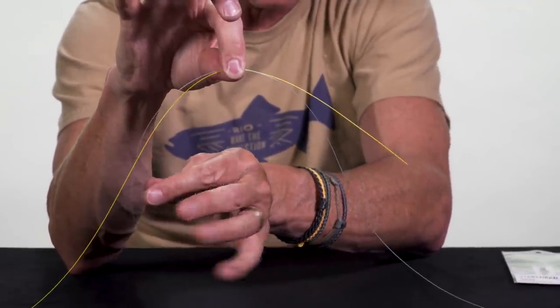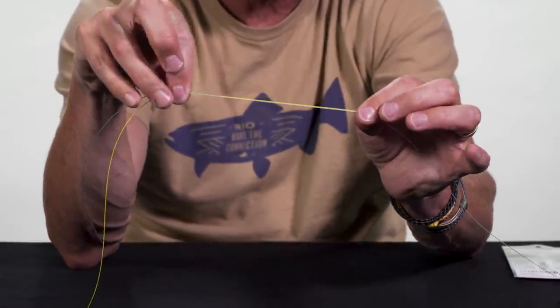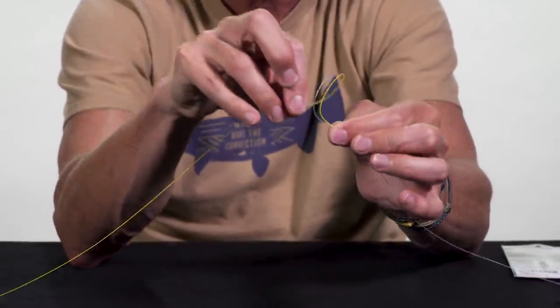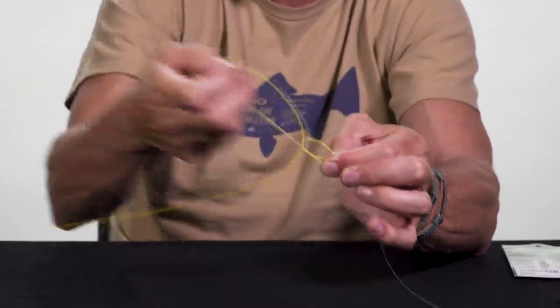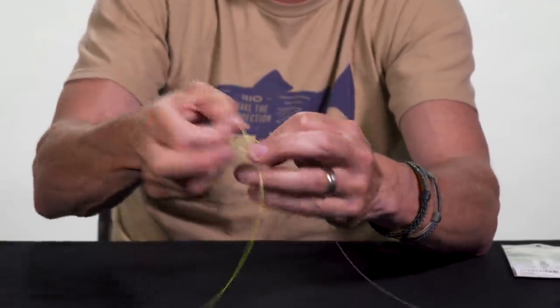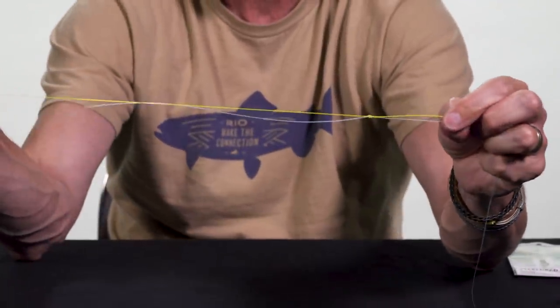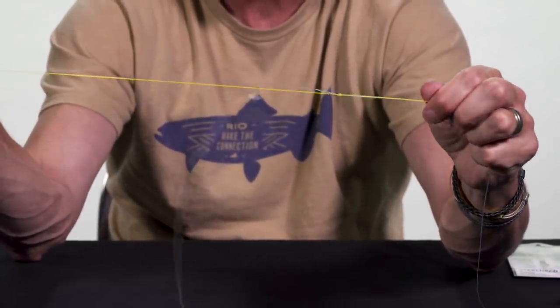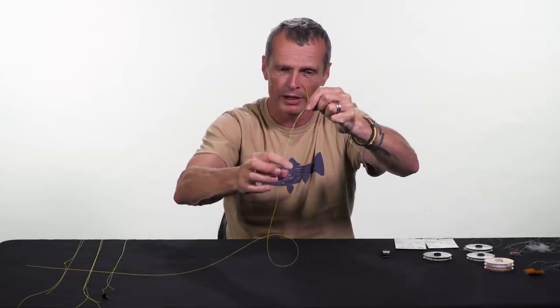I overlap about six to seven inches, slide my hand up, and tie the triple surgeon as far up the leader as I possibly can. It's just 1, 2, 3 — pull tight. And there you can see the arm hanging down that you tie the fly onto. You chop this arm off, tie your fly to it at whatever length you want to fish it. That is the triple surgeon way of adding a dropper.